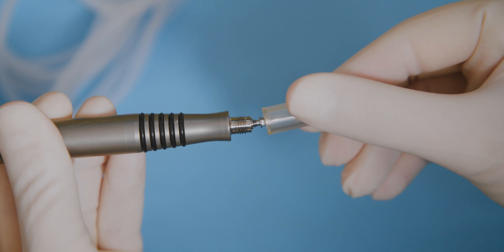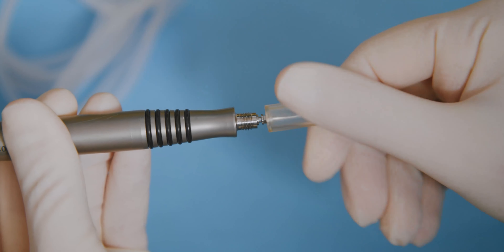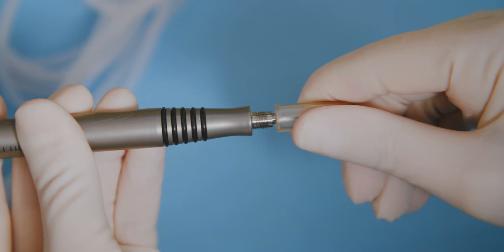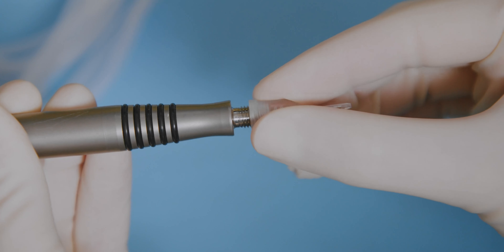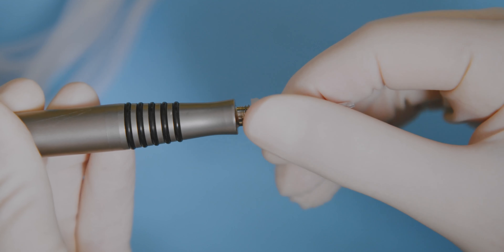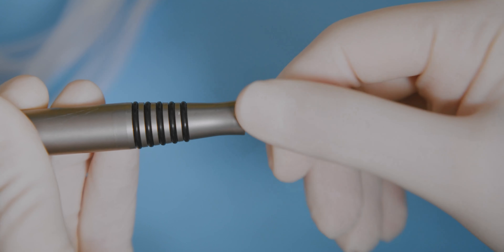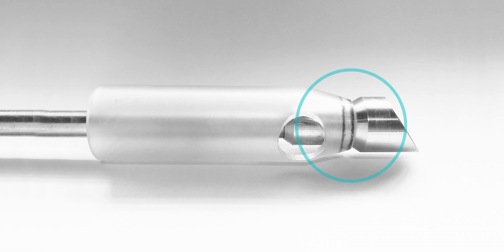Turn the tip gently in a clockwise direction until it locks into position. Remove the pre-fitted key by pulling in a straight line. Place the sleeve over the FACO tip. Get the sleeve orientation correct by adjusting the irrigation sleeve until the tip of the sleeve borders on the angle of the FACO tip.